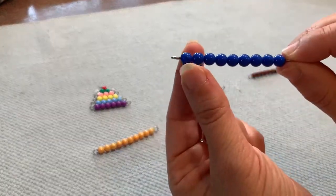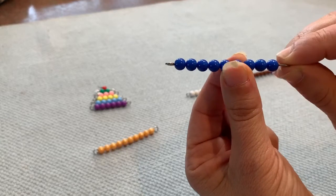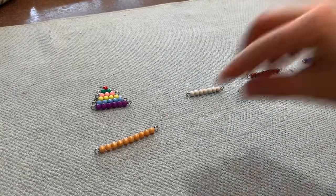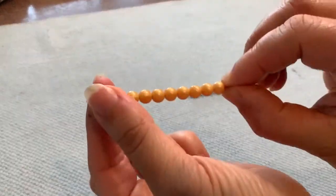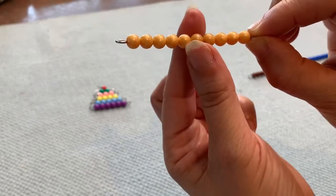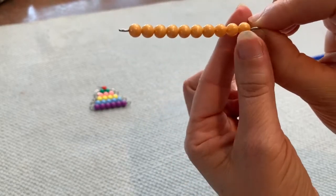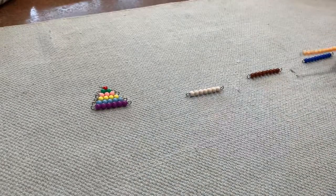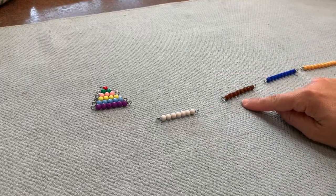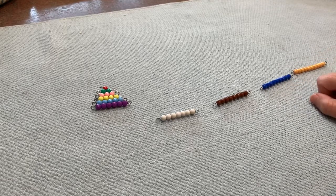One, two, three, four, five, six, seven, eight, nine. One, two, three, four, five, six, seven, eight, nine, ten. One, two, three, four, five, six, seven, eight, nine, ten.